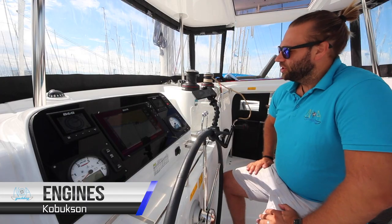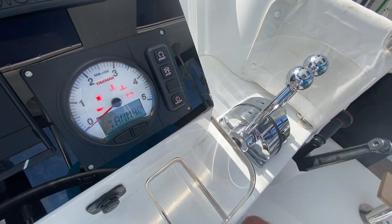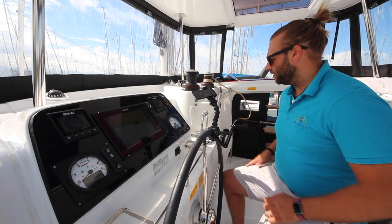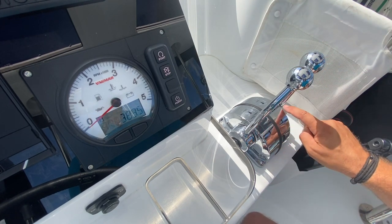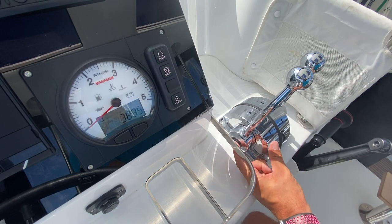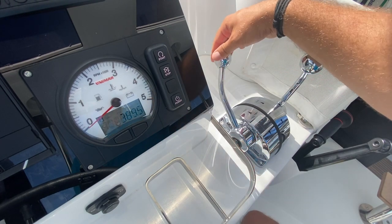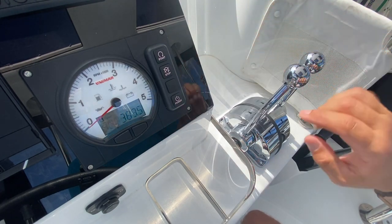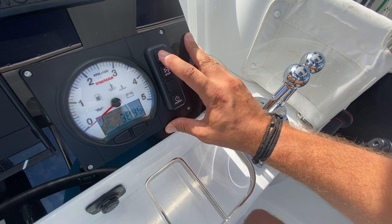To start Kobuksan's engines, turn on the power to the panels. The sound you hear now is the ventilation system starting for each engine room. Ensure both your gear levers are in neutral first — they should be vertical, pointing to the neutral section. To check this, push in the button that disengages the gear and move forward. Once you pull this back to neutral, it will pop out and you know you are in neutral. To start the engines, hold down on start.